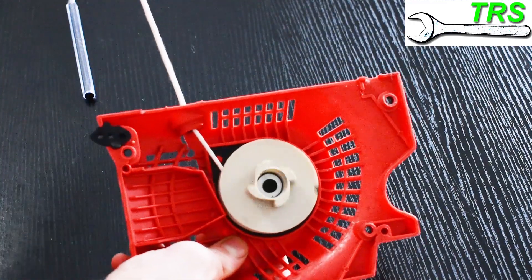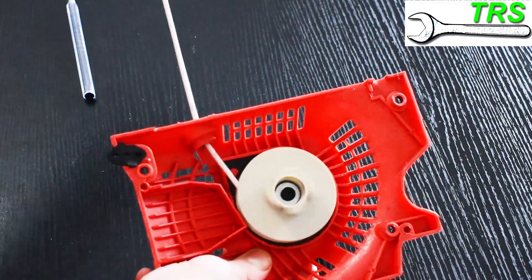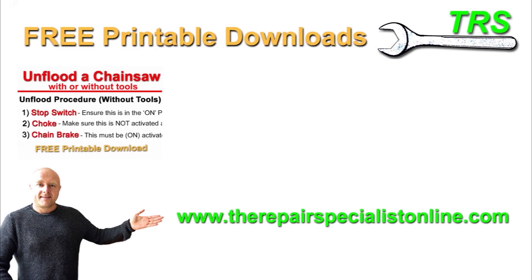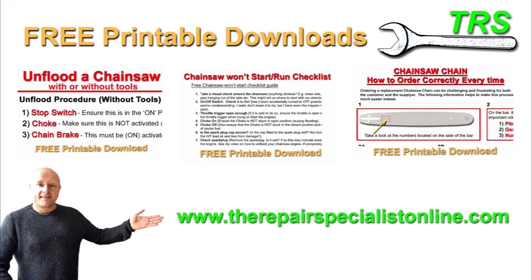I hope that's given you a basic understanding of how the recoil spring works. I want to thank you so much for watching this video. Please do take a look down in the description below, where I've got some links to my website for some free downloads. I've designed these to help with diagnostics, troubleshooting, and repairs of two-stroke engines, mainly chainsaws. They're printable, so you can take them into the workshop with you and work at your own pace. There are some paid downloads, but most of them are and will continue to be free, and I shall be continuing to add new free content.